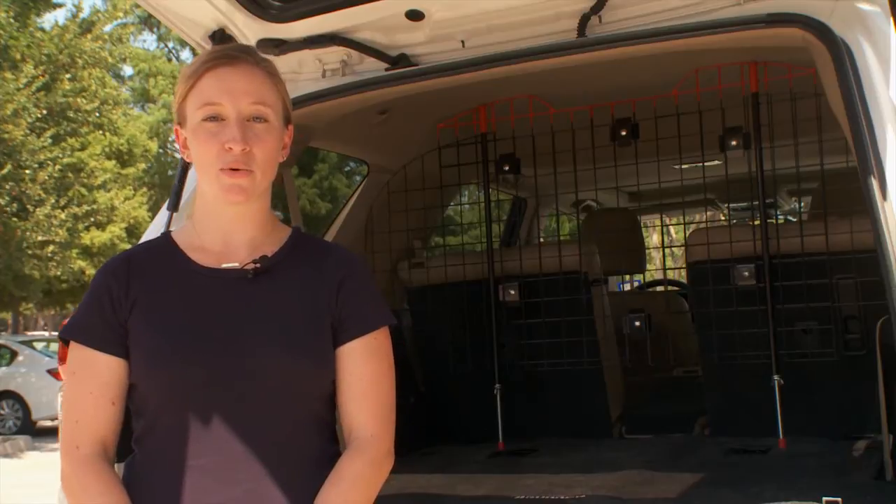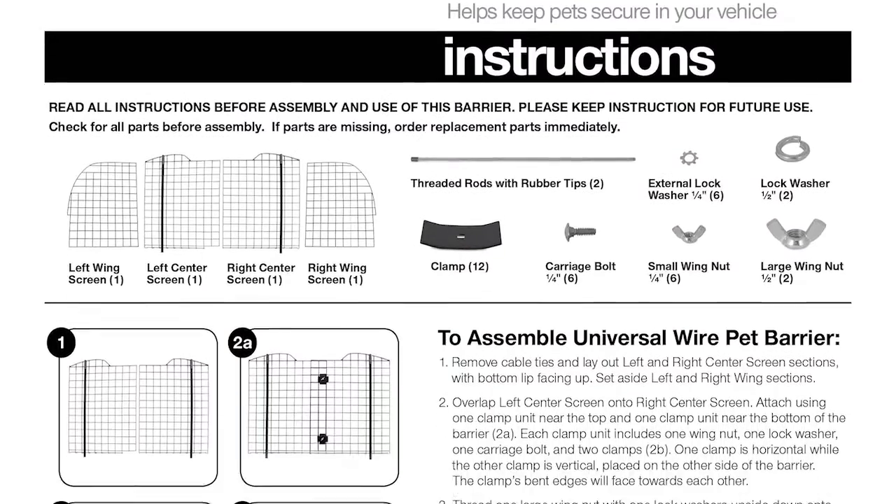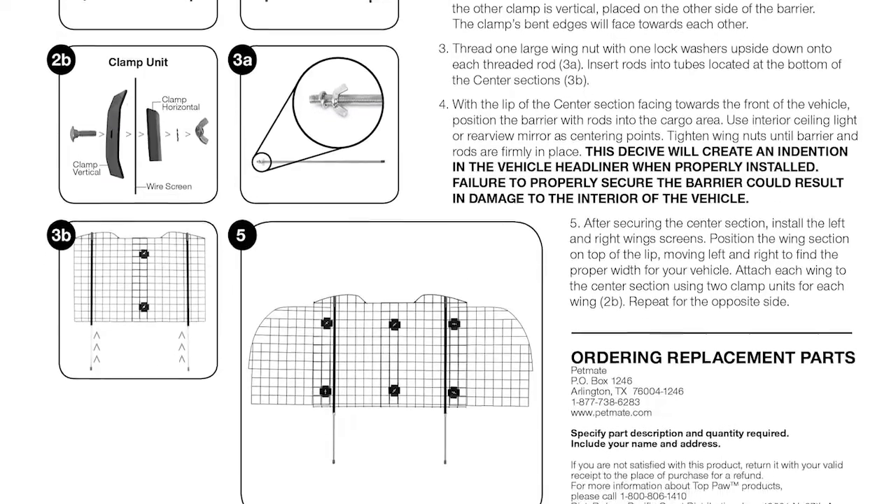Hi, I'm Brittany, Category Manager at PetMate, and I'm here today to show you how to properly install a universal wire pet barrier in an SUV. Each barrier comes with an instruction sheet inside the box. Be sure to read it thoroughly and have it handy before you begin.